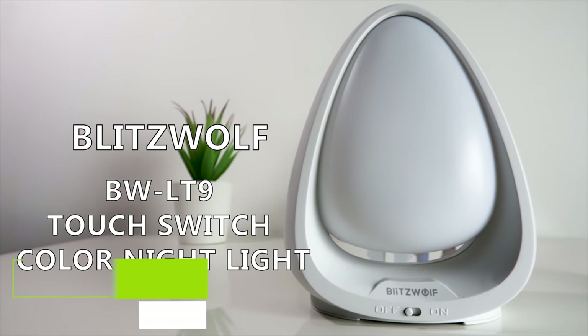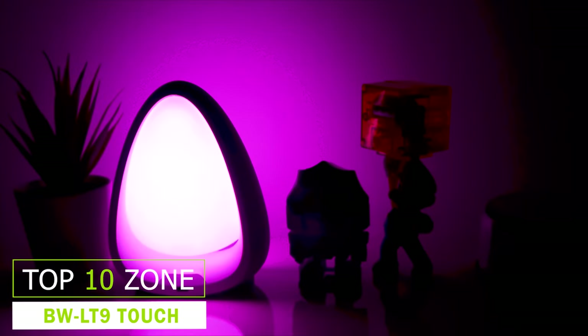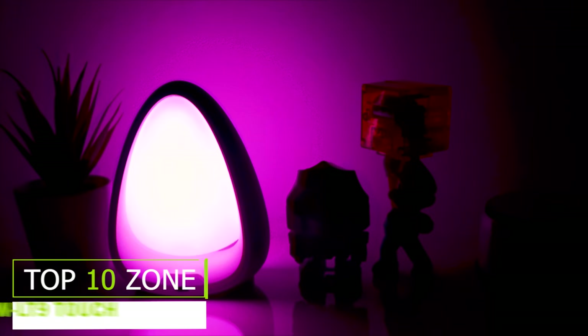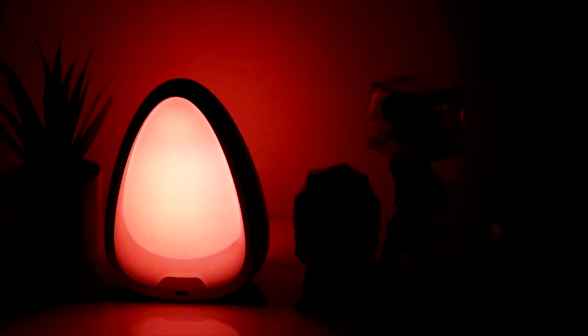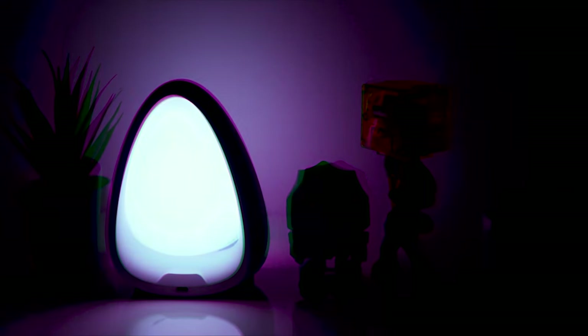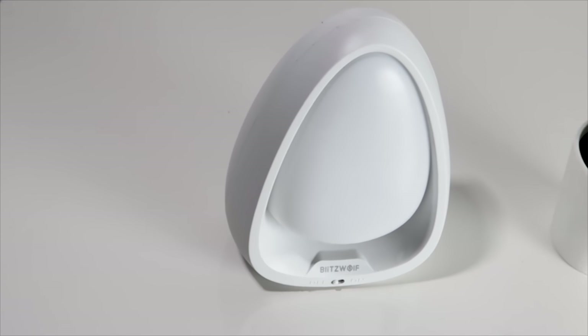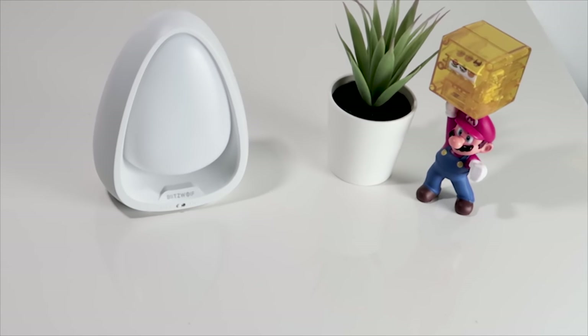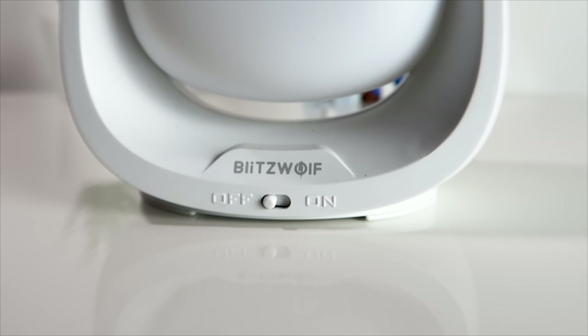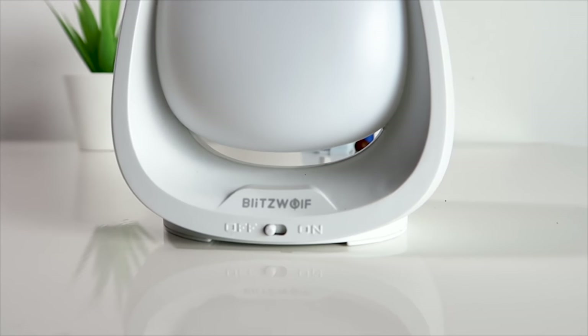The Blitzwolf BW-LT9 Lite is very useful and looks very elegant. It has an egg-like shape made with ABS shell and PC transparent cover. The right lighting can create a warm, cozy and homely environment, making you feel relaxed and energetic. The BW-LT9 Color Night Light Touch Lamp from Blitzwolf can serve this purpose without emptying your pocket, and can be a good companion for reading as its 4000K color temperature is comfortable for eyes.